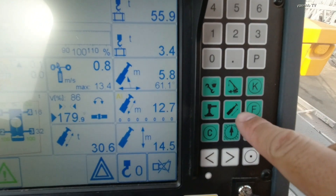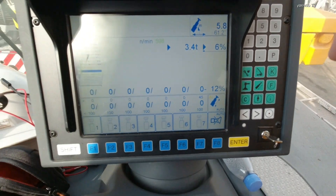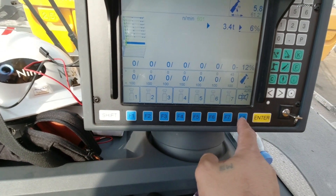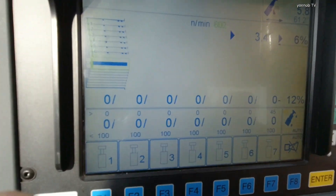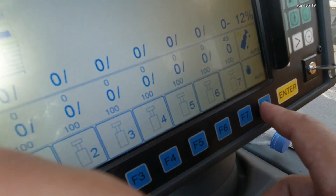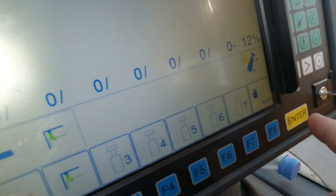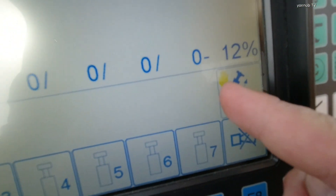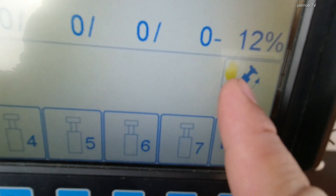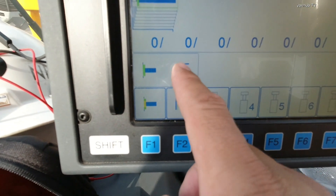First, go to the boom, then press Shift and then F8. You need to press Shift and then F8 — this means manual mode. So for the manual design, you can see the hand sign indicator.